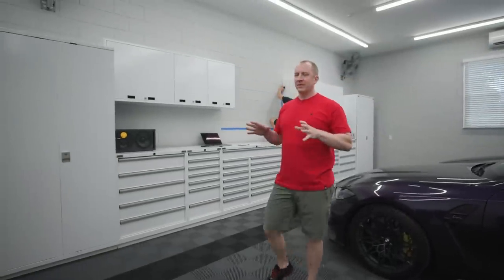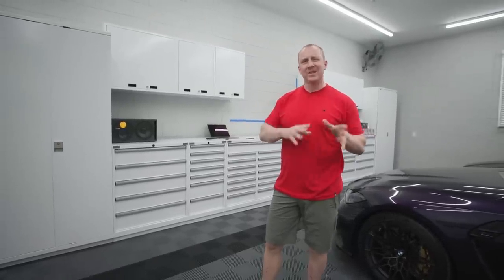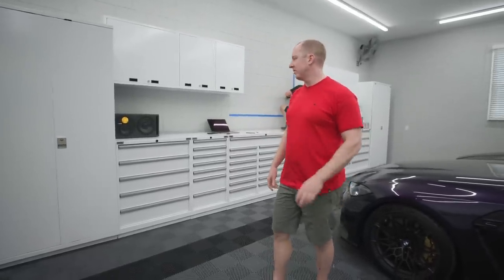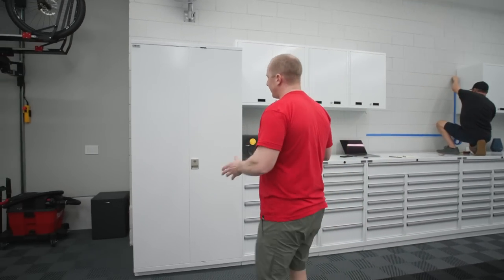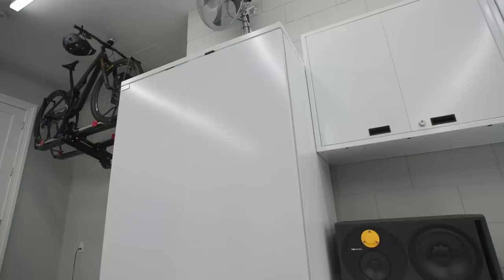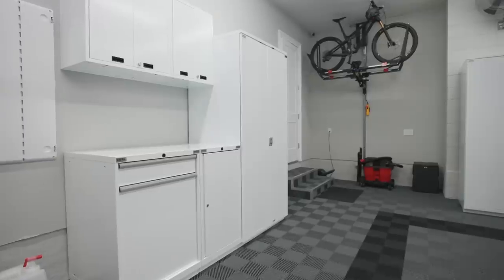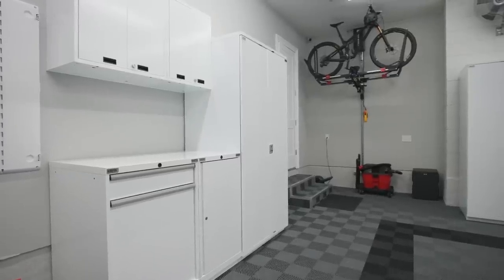Let me take you through the semi-finished product. We haven't done the countertops, the vise, the TV, the speakers, all that stuff. I'll talk about that after we go through the cabinets here. A couple of observations - I've been dreaming of Lista since probably 2006 when I saw the red cabinets and thought, what are those things? And they were Lista cabinets.